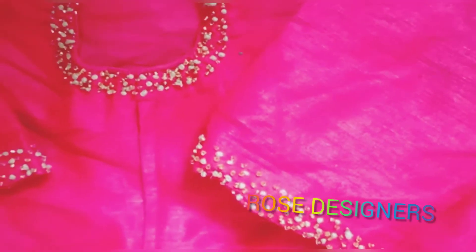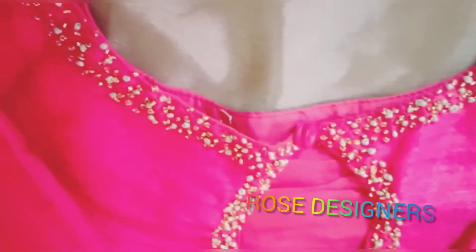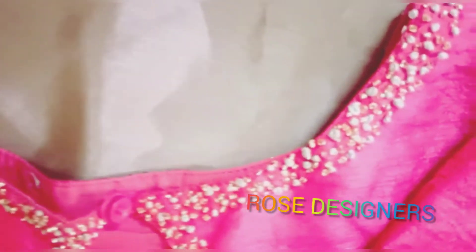It is $499 and it has a nice color. It is a blouse — it is a little more than a blouse.